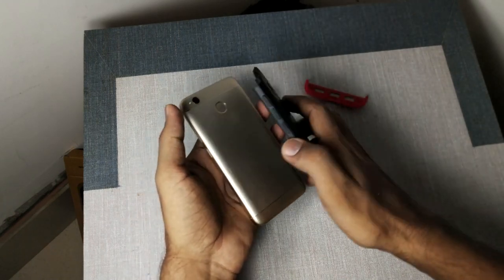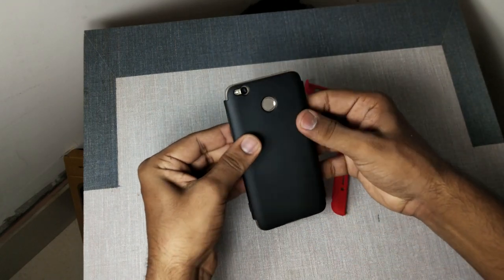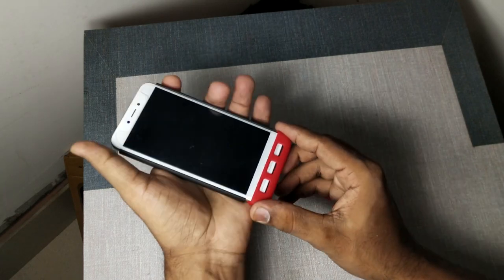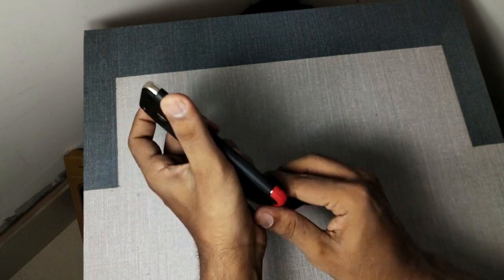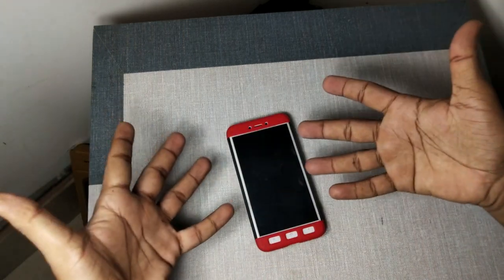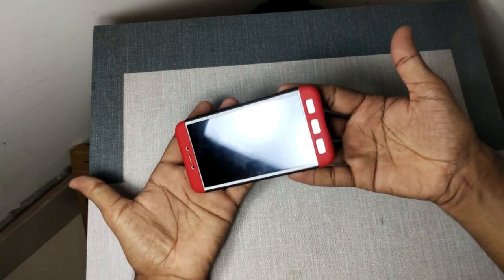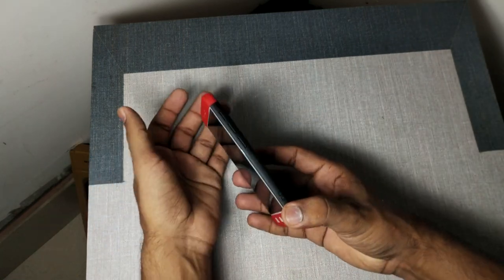First of all, the back cover will be removed and after that it will look like this, and the fitting will look like this. Final fit. After fitting on our mobile, it's a very slim cover — it's not very bulky.